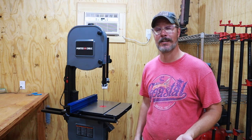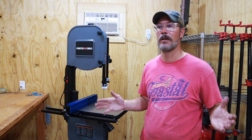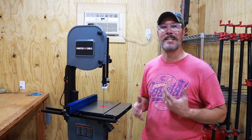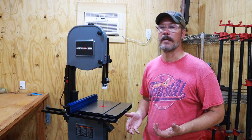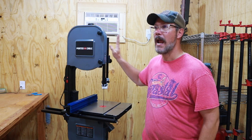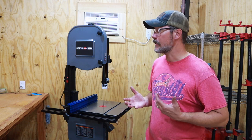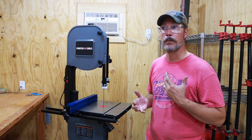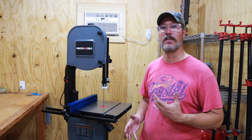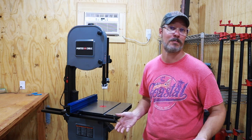I wanted to get as good of one as I could afford at a fairly limited budget. When I started shopping for bandsaws, I realized there was a wide range of prices, but most of them in my price range were going to be on the smaller side. I wanted something I could grow with. So I started with a Porter Cable — this is a 14-inch bandsaw — and from what I had seen, for the price point it was reviewed fairly well. I decided to look into it further and see how I could improve it to make it up to speed with some of the larger, more expensive bandsaws without spending all that larger, more expensive bandsaw money.